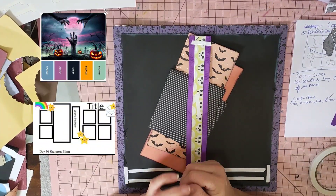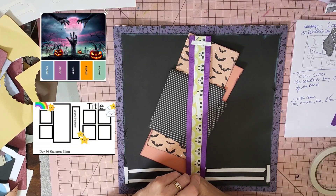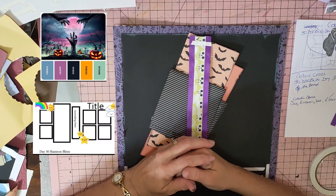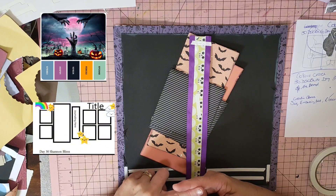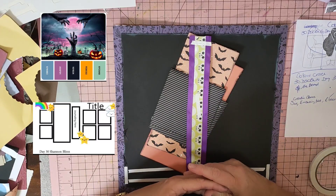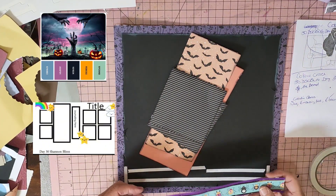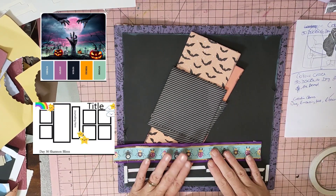I'm also going to include something for Creative Chaos - she does a 'shake it, shake it, create it' challenge where she picks things out of a jar and you've got three things to include on your layout. What she picked for this week was the number six - so six things like six flowers or six hearts - an embossing folder, and ribbon and twine. I'll show how I've used the embossing folder in just a moment. I've popped some ribbon as a little border at the back of a piece of Halloween paper.